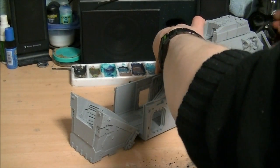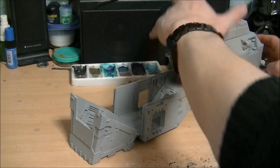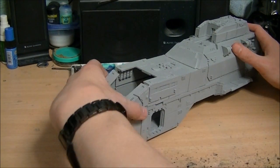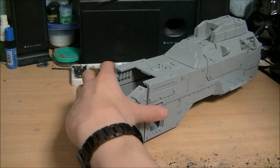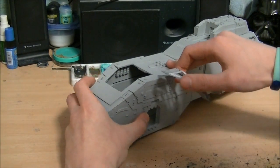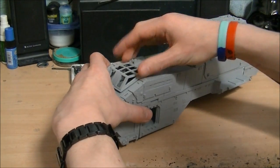Let me put this back together — that onto there, that onto there, that into there, that into there. And that's the cockpit back in place.